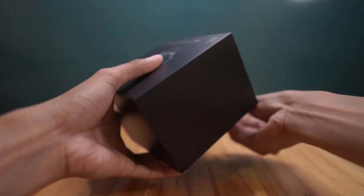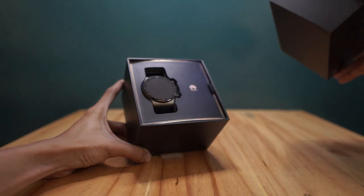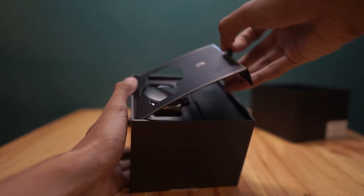This comes in a black minimalist box with gold accent. And as you open the box, you'll get to see the smartwatch with a very elegantly designed paper flap. Look at that matte black and gold. And as you flip the flap—tongue twister—